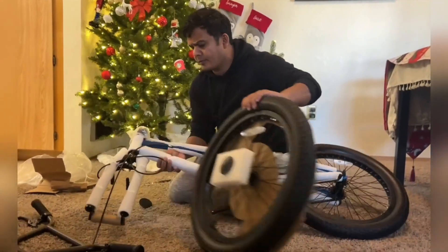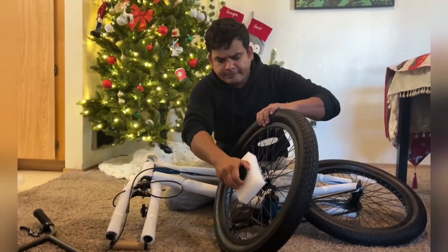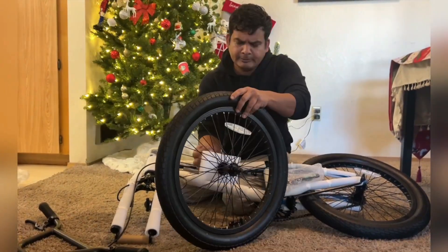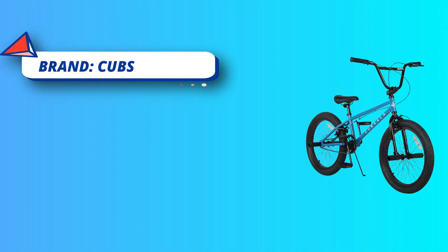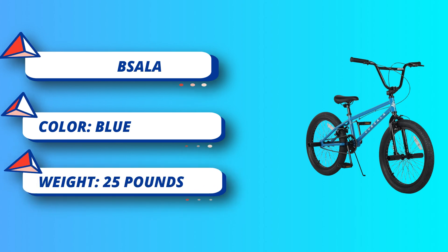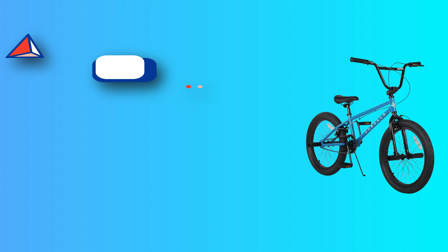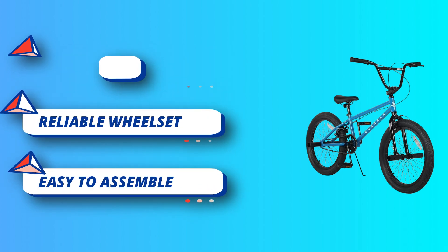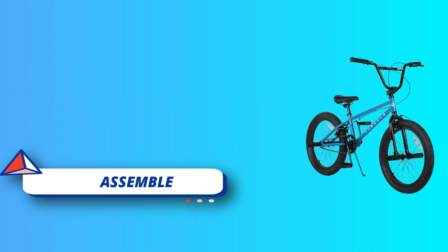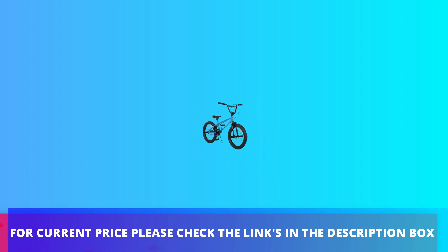Durable frame: made from strong Hi-10 steel to give riders reliable support and long-lasting comfort, perfect for the street, park, or trails, with a 19.5-inch top tube length. Easy to ride: the drivetrain features 165mm one-piece crank with a 36T chain ring. Front and rear aluminum brakes and handbrake levers provide precision speed control. Reliable wheelset. For current price, please check the links in the description box.